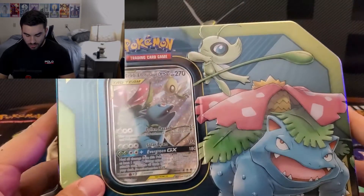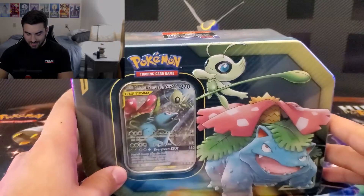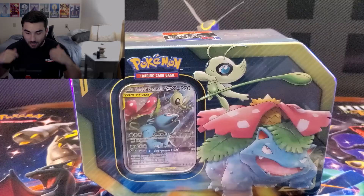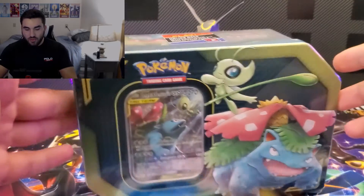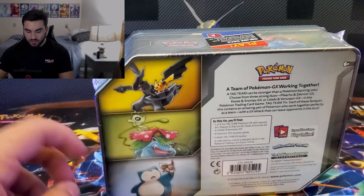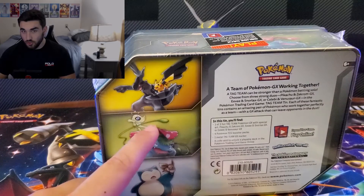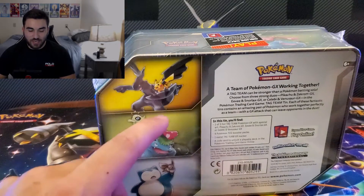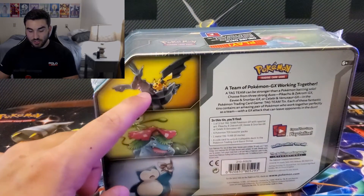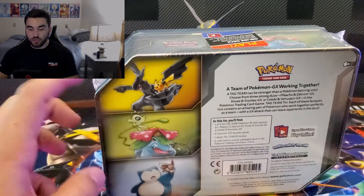Here is the close-up look at the tin — and you have that beautiful reflection of my face. Tag team Venusaur and Celebi, that's the tin we're opening up today. I'm excited about it. This specific tin came in kind of a series. There's the Snorlax and Eevee, I do have that one. There's the Venusaur and Celebi, obviously. And then we have the Zekrom and Pikachu — the only one I currently don't have.